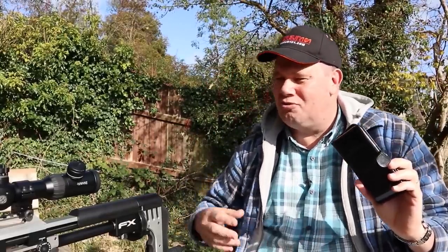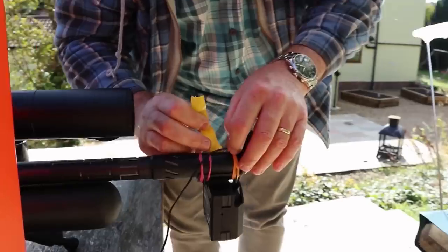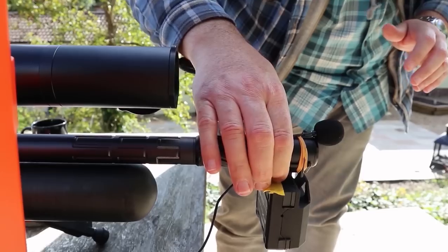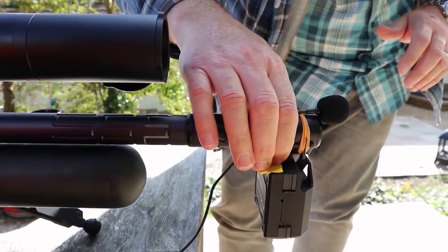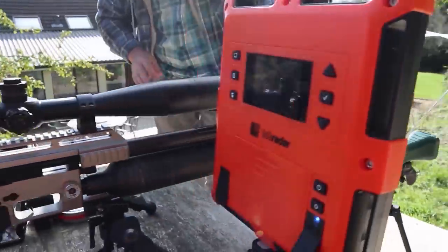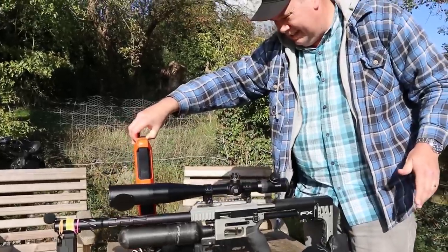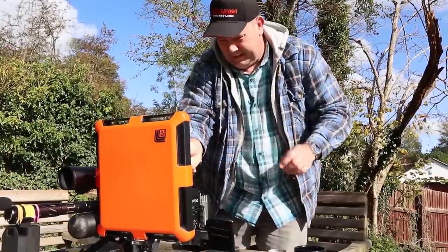Bear with me while we reconfigure everything to make that thing work. The reason I'm having the issue is because it's a sub-12 foot-pound rifle. If you're using a higher calibre, this thing will pick up a bigger bang, without doubt. It does do that very well. But because I'm using a moderated sub-12, it makes things harder. So now we've given up on that side, let's try moving it over this side.